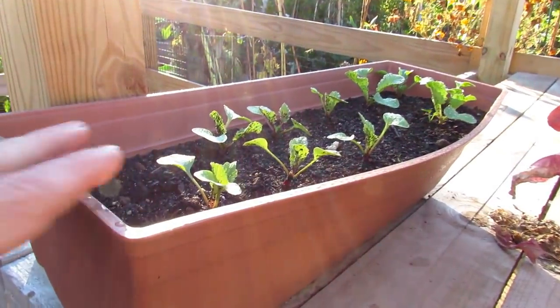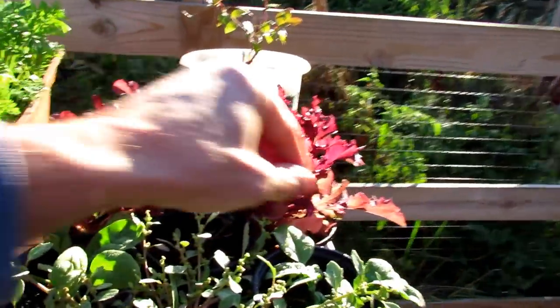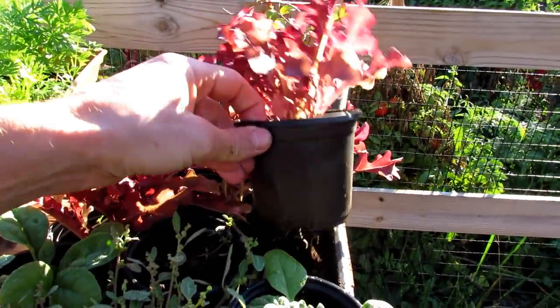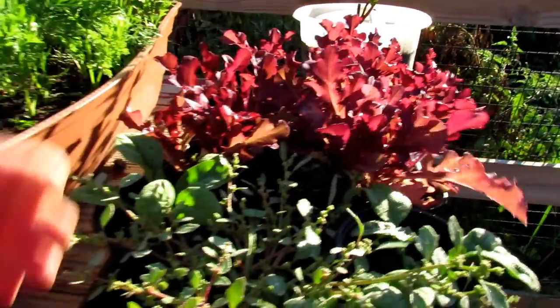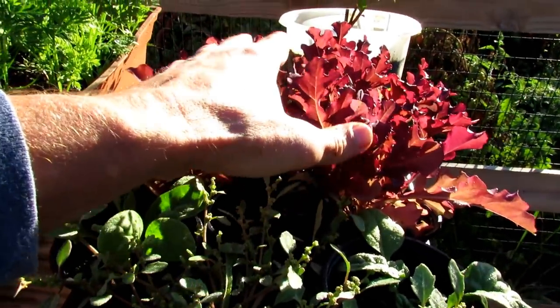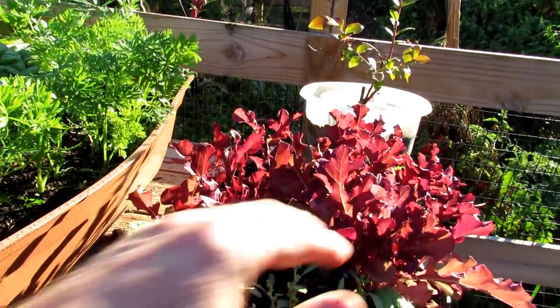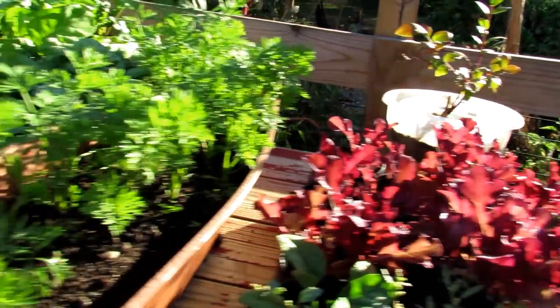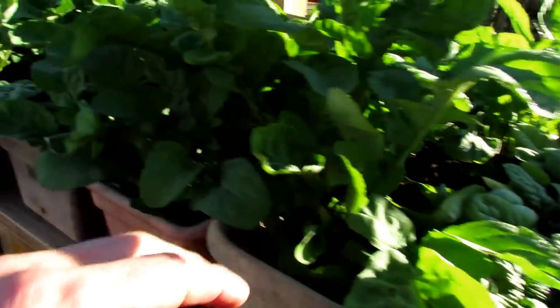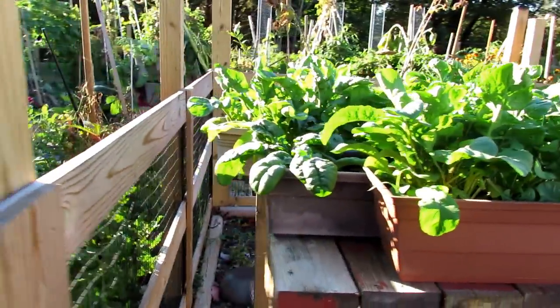I don't know what round of radishes I have in there, but we're probably at number three or four. Oak leaf lettuce — you can grow just like this. Any loose leaf lettuce really: put it in a tray, keep it filled with water and nutrients, and you can get nice leaves. Cut them for microgreens or smaller greens, or let them get larger. These are also a great way to grow transplants. Carrots, spinach, arugula — all doing well in shallow containers. These are all going to get harvested today for a salad.